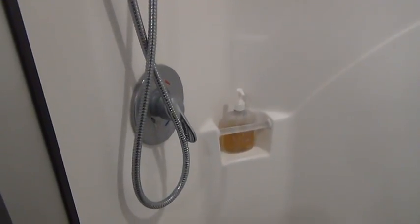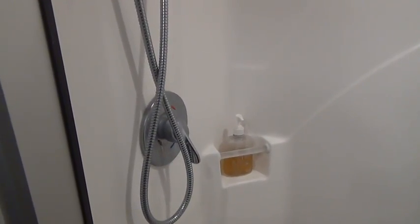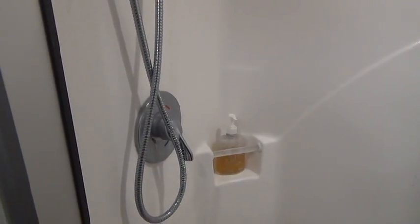So remember: the tub and shower repair kit. I hope you have learned something, especially if you're shopping for an RV. The important thing about showering is what kind of water heater you have. Good day, folks.